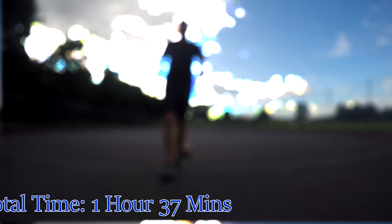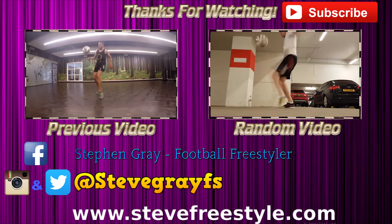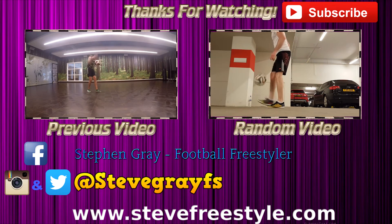Really good session to be honest. Good to train all the tricks you've neglected for a while, whether that's due to injury or whatever. Hopefully I can do a little bit more with them in future. Hope you guys enjoyed this one — I'll catch you in the next one. Peace.